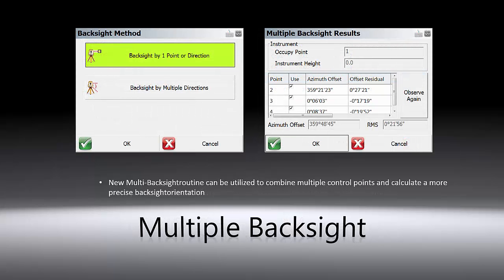The new multiple backside routine allows you to combine multiple control points and calculate a more precise backside orientation for your total station setup.